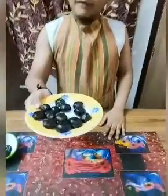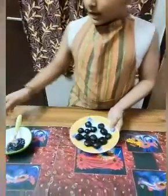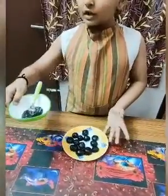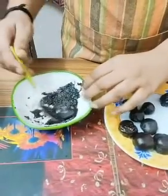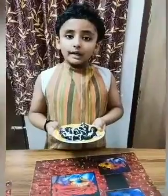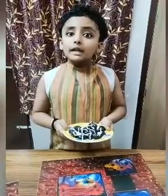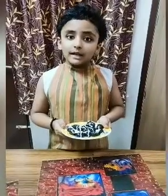Our balls are ready after refrigerating. Now we have to dip them in the melted chocolate. I have decorated with the cream which we peeled in the beginning. Now we have to keep it in the freezer for another 10 to 15 minutes. Hope you liked it, bye!